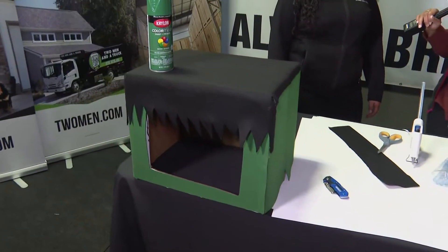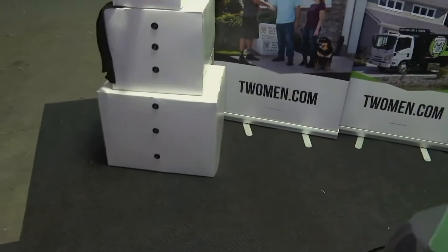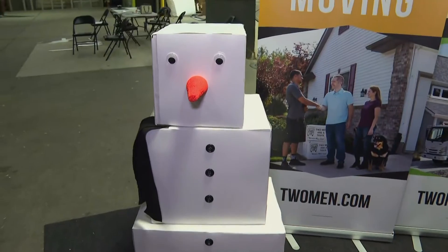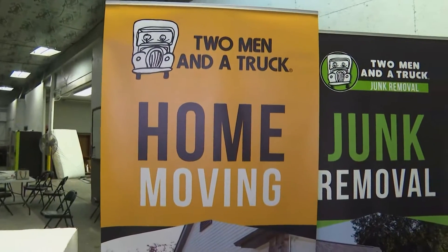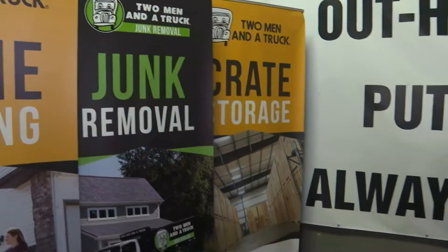During the fall is the time of year where a lot of people like to move. So if you do have boxes at home, you want to make sure you keep them, because you can make some fun and exciting things with these boxes, especially during the Halloween season — making decorations or your own costumes — because we want to save money while also having a fun time.